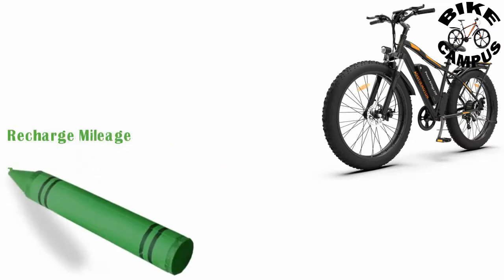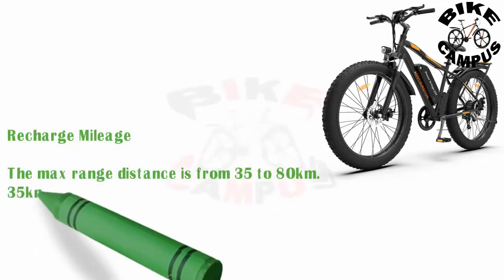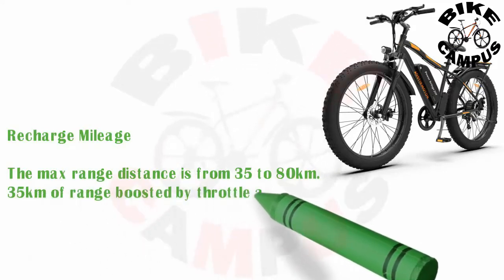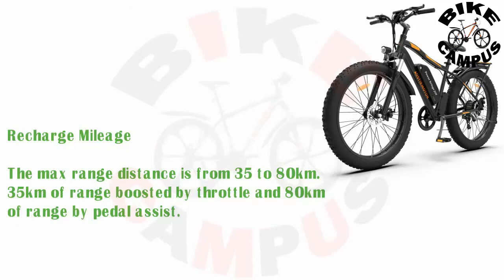The max range distance is from 35 to 80 km — 35 km of range boosted by throttle and 80 km of range by pedal assist.